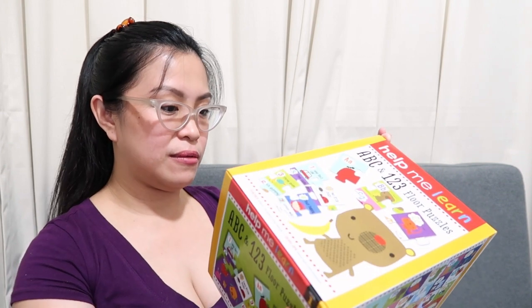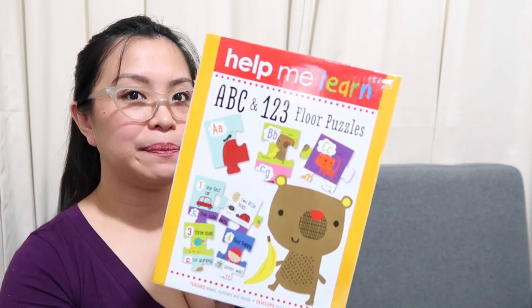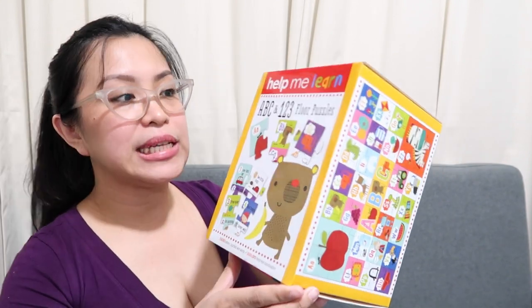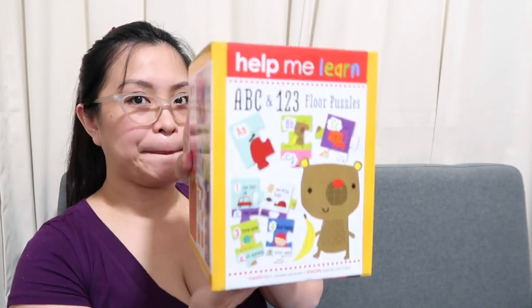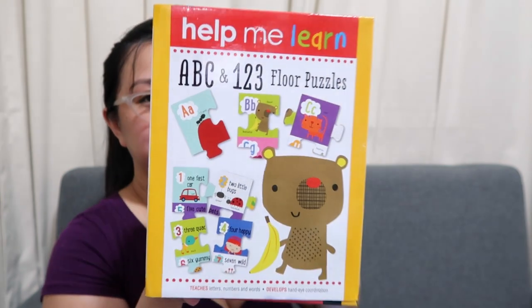Help Me Learn A, B, C and 1, 2, 3 floor puzzles — ganyan. These are puzzles, but technically this isn't really usable for baby yet. Actually, I was looking for flashcards. So at least I can start pointing and saying: this is blue, this is yellow, this is red — ganyan. I won't fully open it since it's obviously a puzzle.